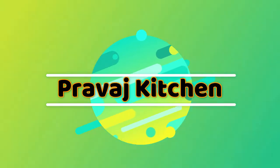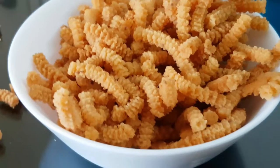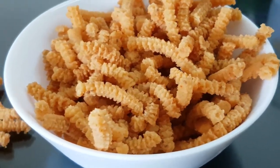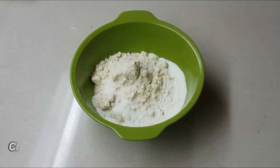Hi, welcome to PruvasKitchen. Today we will make food for 4-5 people.